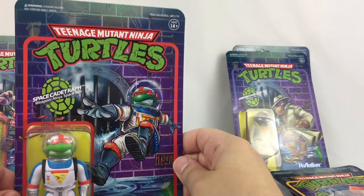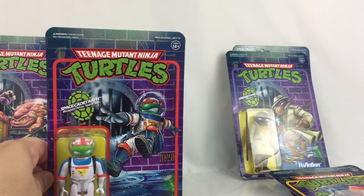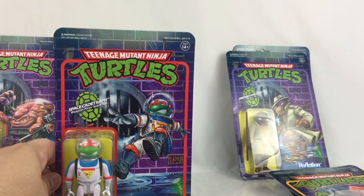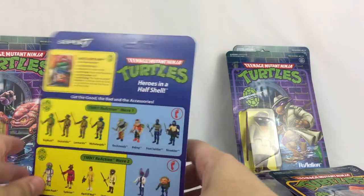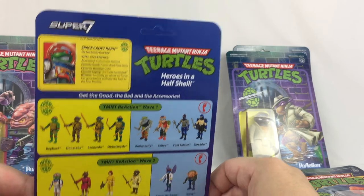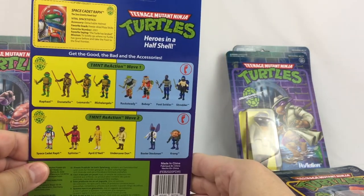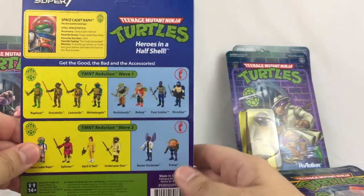And of course, Space Cadet Raphael. They really did a nice job — the artwork on this is just really, really nice. And a look at the back with the bio. The bio is different on each card, but the rest is all the same.